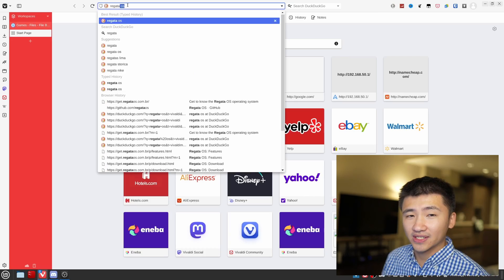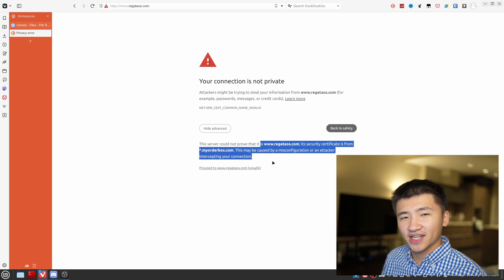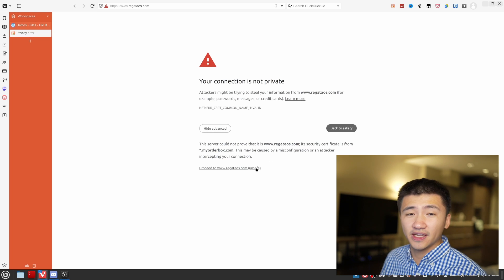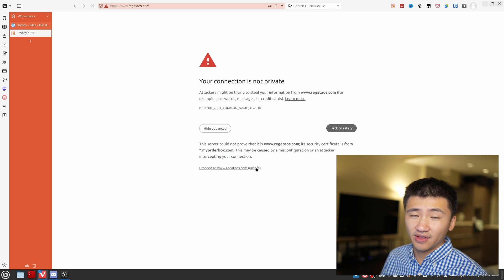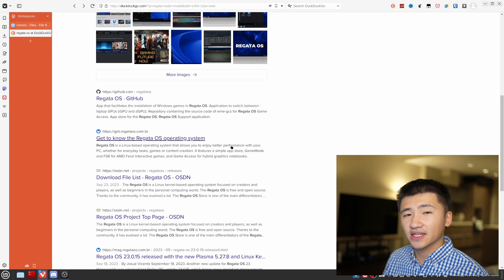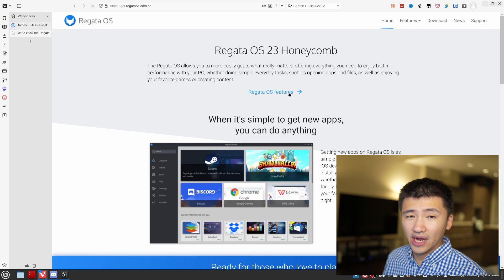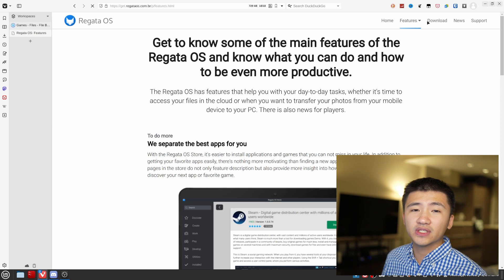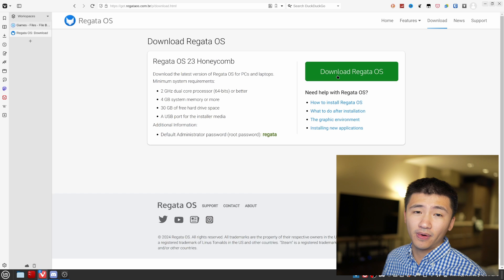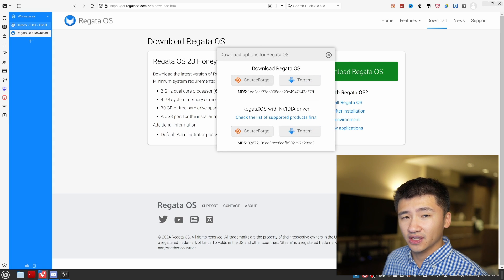To download the ISO file, I went on DuckDuckGo and searched for the OS name. The first result is called regattaos.com, but after I clicked this link, my web browser said it is not a safe website. I clicked the proceed link anyway and it goes nowhere. The actual official website is called GetRegatta with .br at the end of the URL. During the last time I recorded the Regatta OS video, I wasn't able to download the NVIDIA ISO file properly, but this time I had no issue downloading this version.